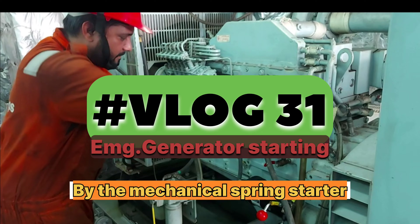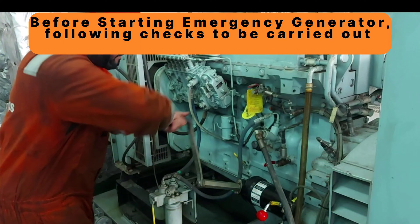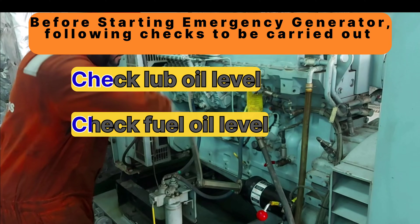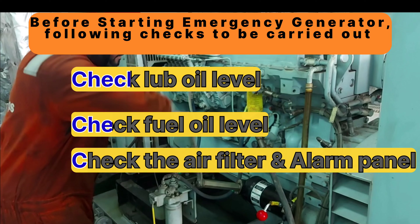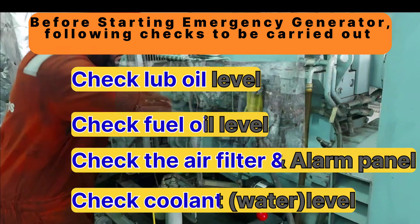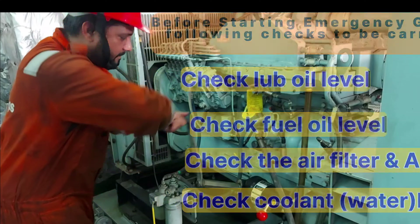Hello everyone, I hope you all are good. Today in this video we will see how to start the emergency generator by the mechanical spring starter. Before starting this engine, a complete inspection must be carried out — for example, checking lube oil, fuel oil, air filter, and cooling level. We have already done all the inspection, and now we will see how to start the emergency generator by mechanical spring starter.